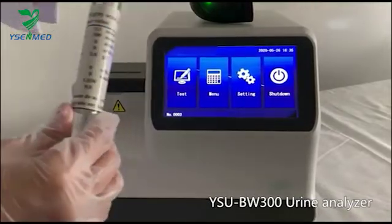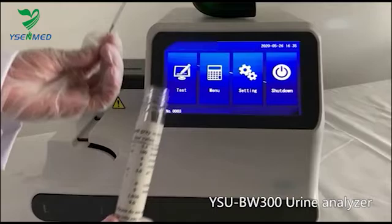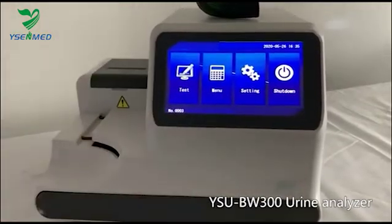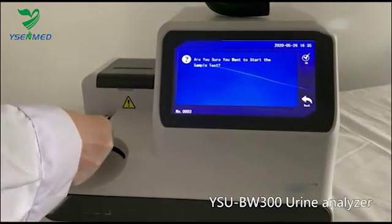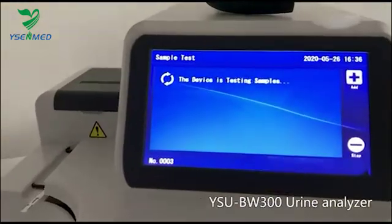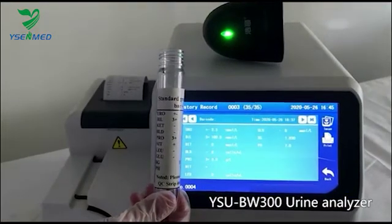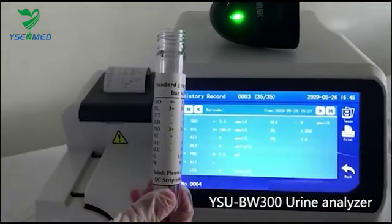Every set of BW300 has a calibration strip. It is packed in a transparent plastic bottle just like this. Click Test. Put the calibration strip on the conveyor. Compare the result on screen and the label in the bottle, where it has a standard value.